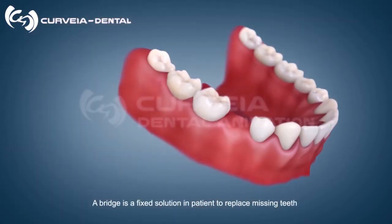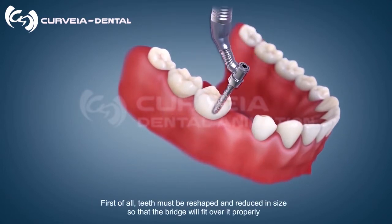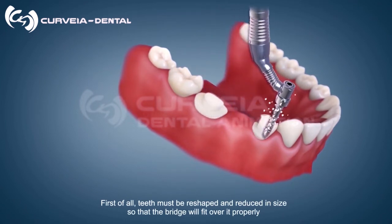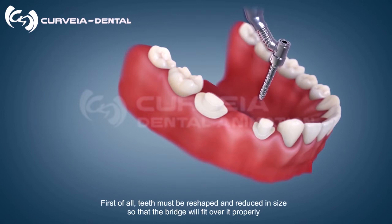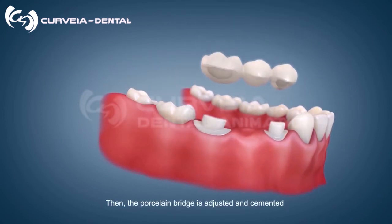A bridge is a fixed solution in patients to replace missing teeth. First of all, teeth must be reshaped and reduced in size so that the bridge will fit over it properly. Then, the porcelain bridge is adjusted and cemented.